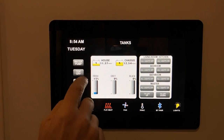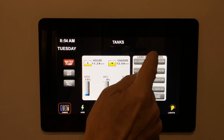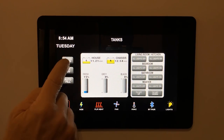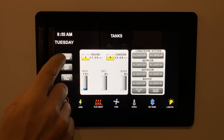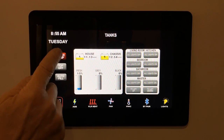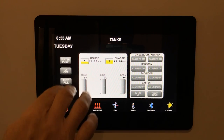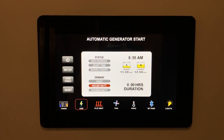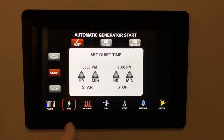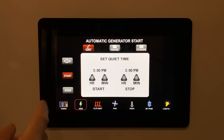To activate icons like the water pump, press them — they change from gray to red when on. Press again to turn off and return to gray. There's also a top-off and auto-fill function for fresh water. The AGS screen lets you set generator run times and quiet times — refer to your manual for setup details.